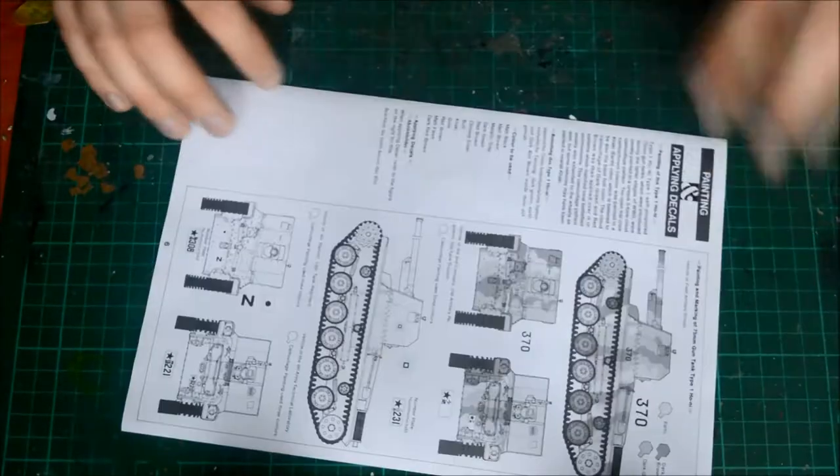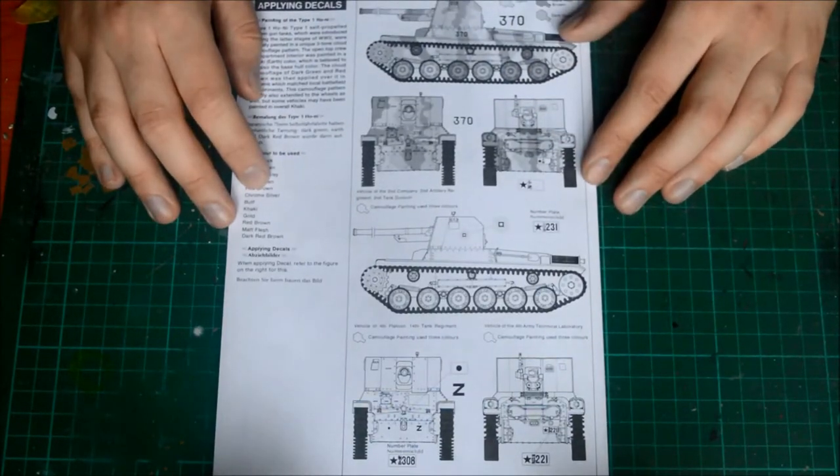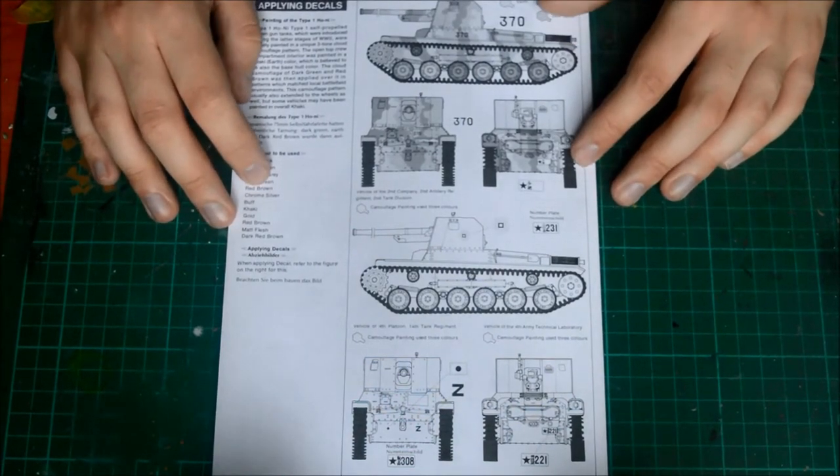So for the instruction manual, the decals — we have four variants we can make, all with the same camouflage pattern. So you're not getting much variety there. That's it.